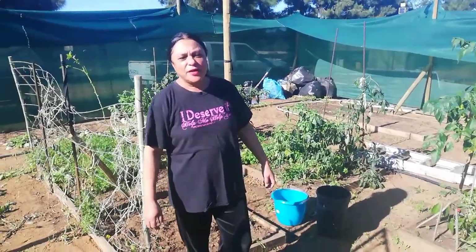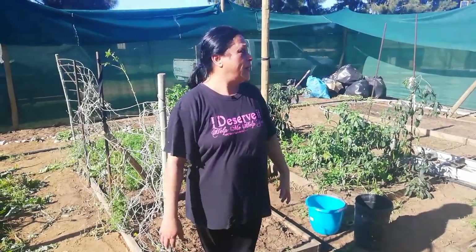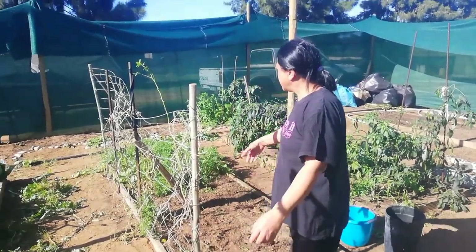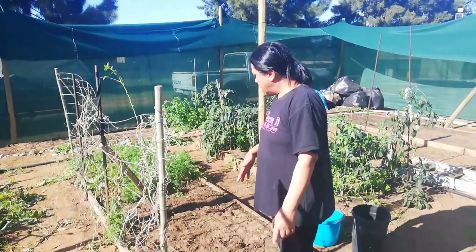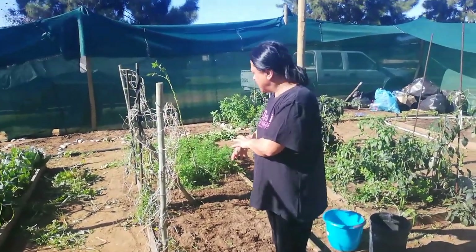Hi and welcome back to South African Homesteader. My name is Geria and today I'm going to be showing you how we are starting to take the net off of the greenhouse. I'll be actually just cleaning out this bed which the carrots were planted in.